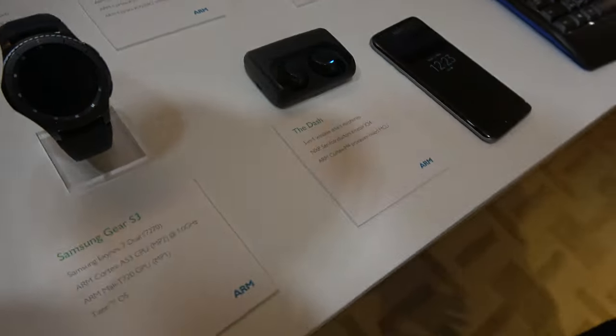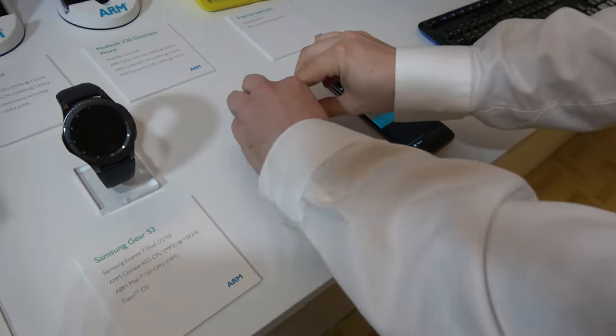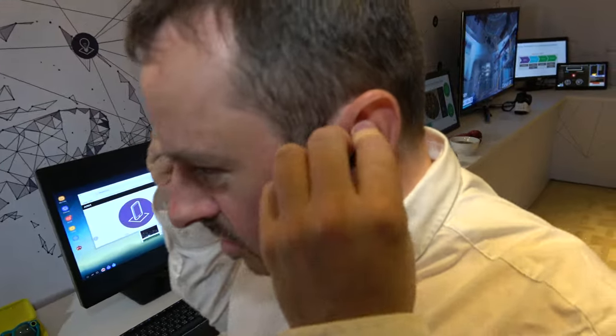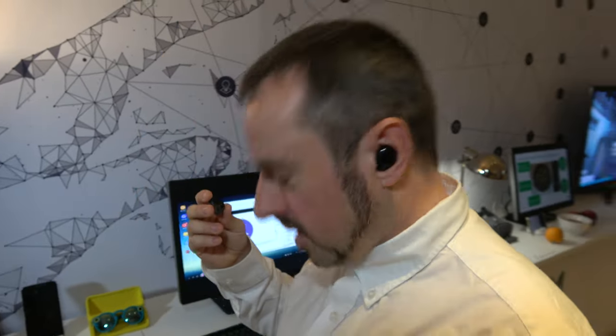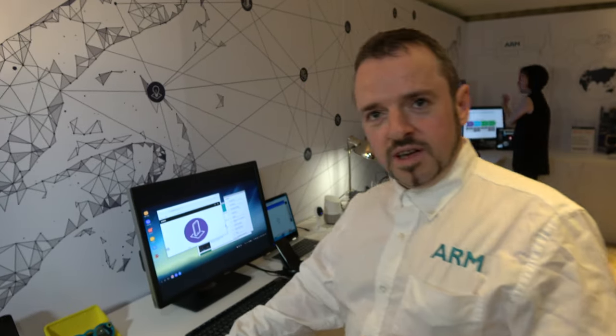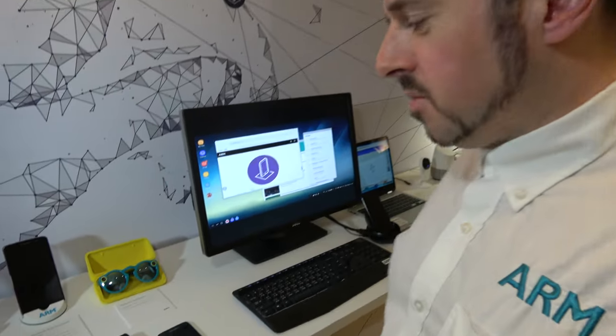So these are the Dash headphones — these are smart AirPods. They'll turn on when I plug them in. So what it gives us is gesture control. So if we have an incoming call, I can nod my head and that'll pick up the call. It's also monitoring my heart rate through my ears. It can even do translation — the Pro version of the Dash also does translation. So if you listen to something in a foreign language, it will translate that into your language and play that back to you.